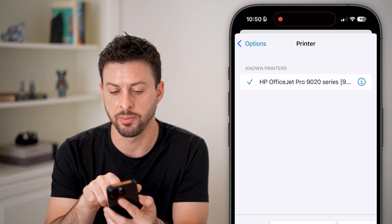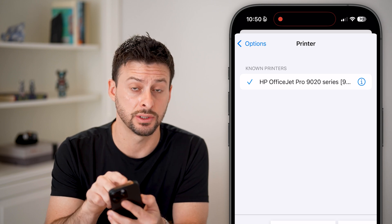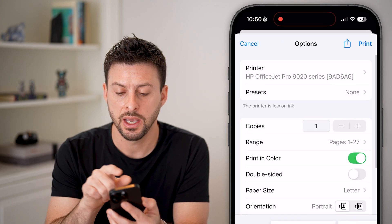You can tap on it at the very top. It will find known printers, or if you just set one up, you can see it here. Just tap on it to select it and it should be able to print.